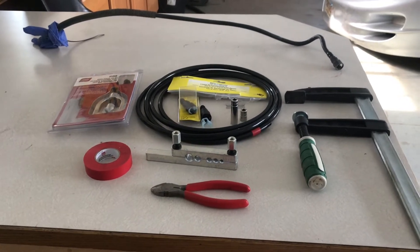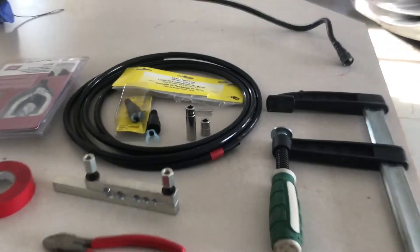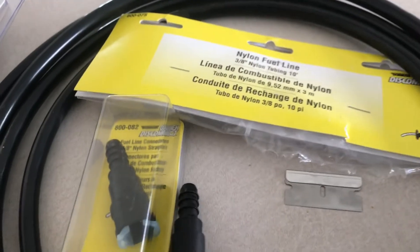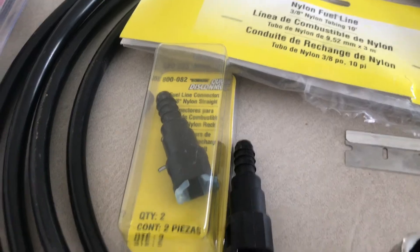Today I'm going to show you the right way to insert quick connect fittings into nylon fuel line. I've got some Dorman line here — part number 800-07538 — and then 800-082 for the quick connectors.